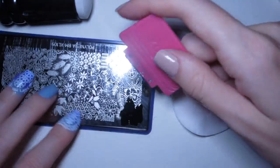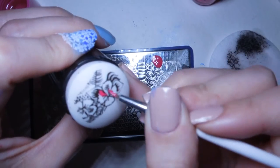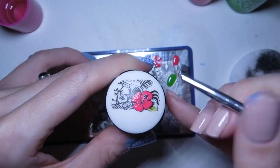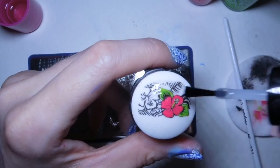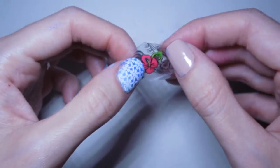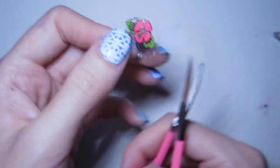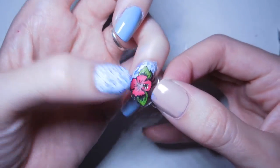Next, repeat the stamping process on the image you've chosen for the foreground, however this time leave it on the stamper. Paint in the colours, wait some moments for it to dry, then paint over the whole pattern with a clear top coat. Once this is dry, peel it from the stamper and cut it into the desired shape. Affix the design to the nail using clear top coat.